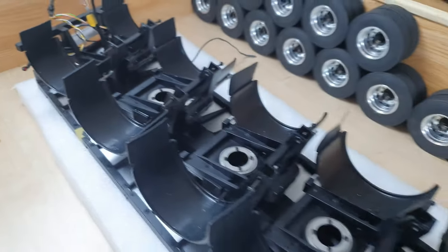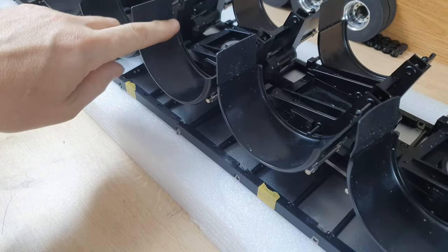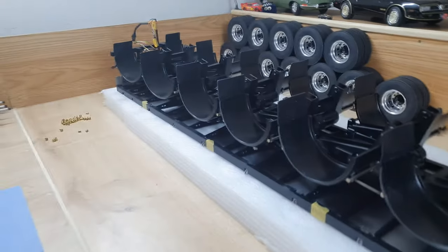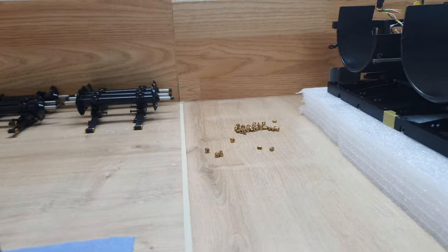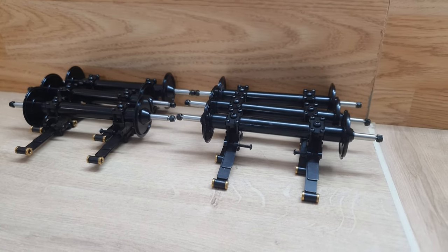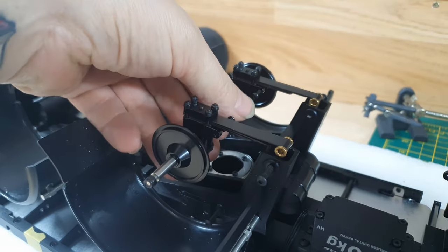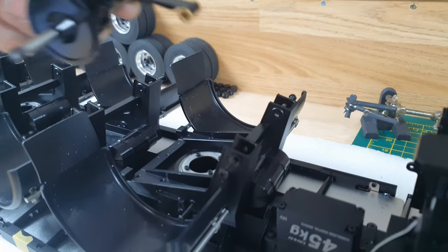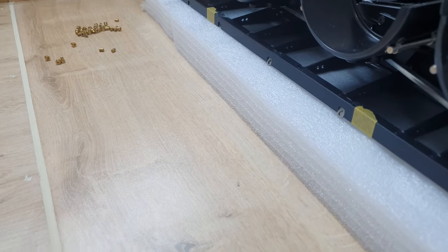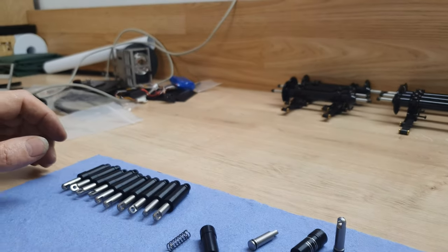I needed everything to go down here so everything pivoted with it. I've taken all the axles off. I found that some of the axles were binding when they were lying in here, and some of the shock absorbers seemed stiffer than others. So I've taken them all off — quality control really needs to get a grip.